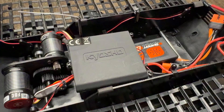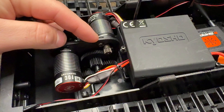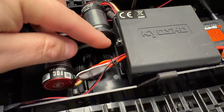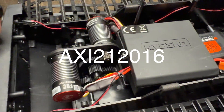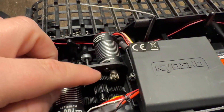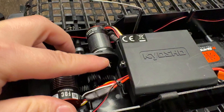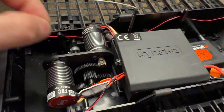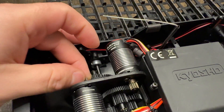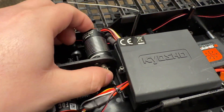The motors bolted up really easily using the stock hardware, so no issues there. I did have to use an Axial pinion — I'll put the part number in the video. One thing to note: use the set screw that comes with the old pinion, as the set screw from the Axial one sticks out too far and will grind on the motor mount. Keep your old pinion — it makes a huge difference. I learned that from somebody on the Kyosho Blizzard page, so shout out to them.